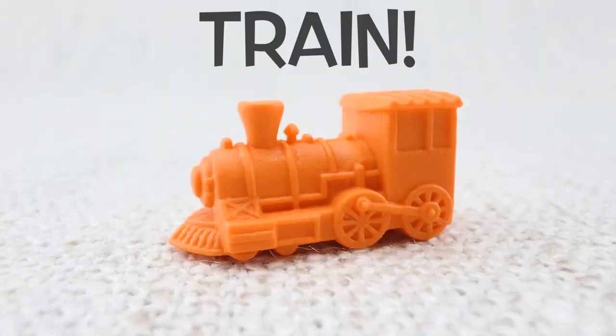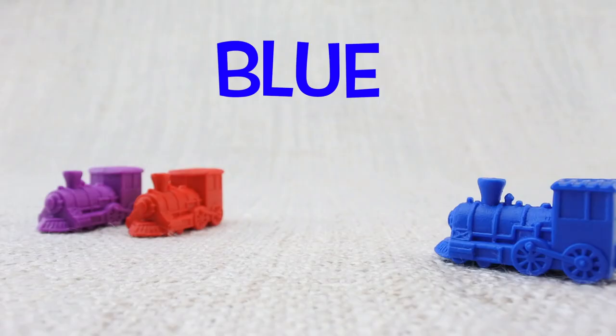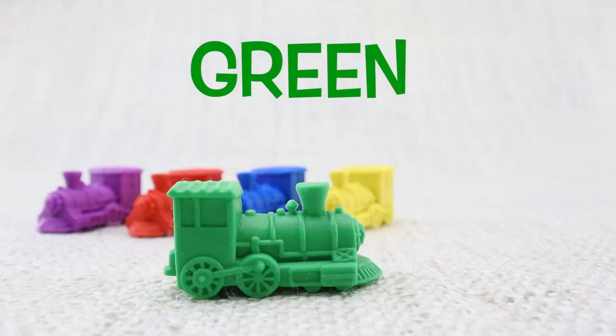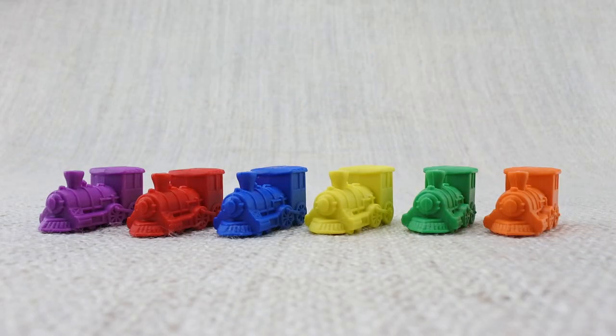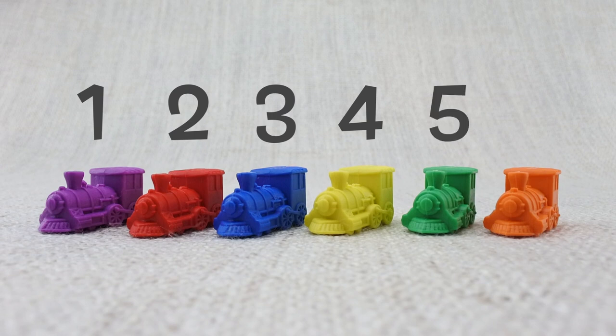This is a train — what sound does a train make? Here is a purple train, here is a red train, here is a blue train, here is a yellow train, here is a green train, here is an orange train. Let's count them: one, two, three, four, five, six. That's six trains!